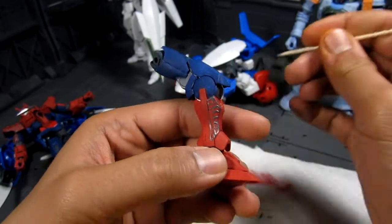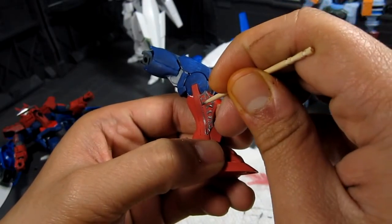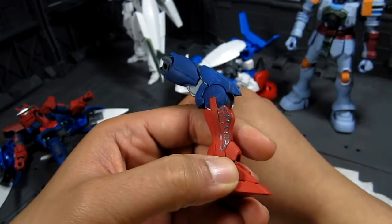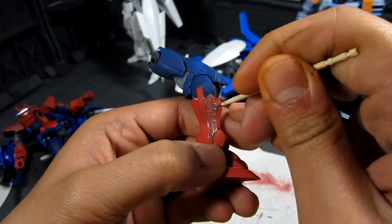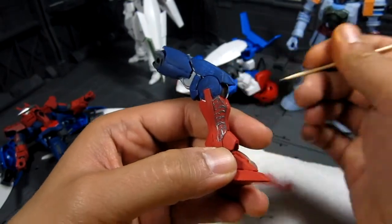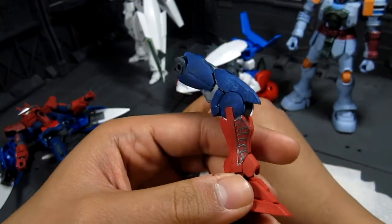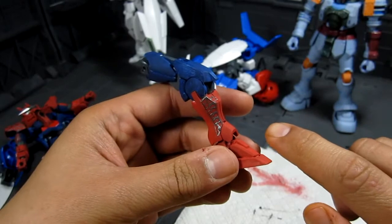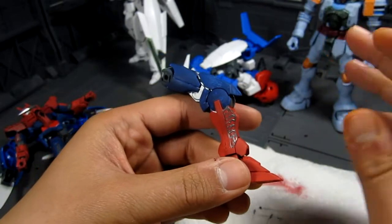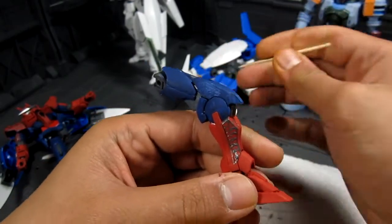Moving on to the next one — I'm pretty much connecting where I end the other side to create the illusion of a web. This takes a while, it's not something you can finish in a few minutes, it may take hours, because I have to go back and retouch some spots where I got a little bit too much. The cool thing about this is it's a matte flat red and I'm putting something metallic on top of it, which gives it a little bit more contrast.